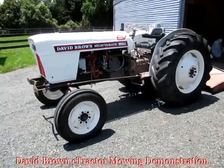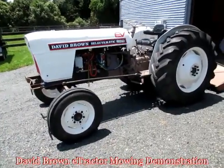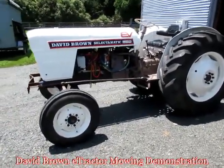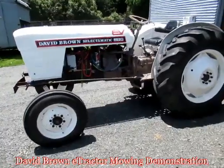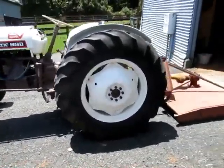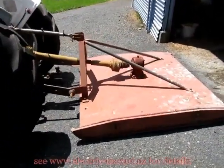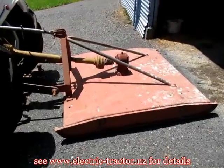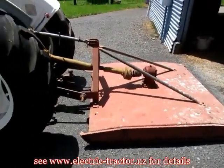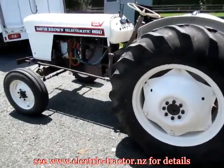Hi everyone, here we have our David Brown electric tractor - it's a David Brown 880 that's been converted. Just running test batteries at the moment, just some lead-acid batteries. You can see I've got the slasher mower attached to the back; it's a 1.5 meter mower, and we're going to give it a run today and mow a little bit of grass and see how everything runs.